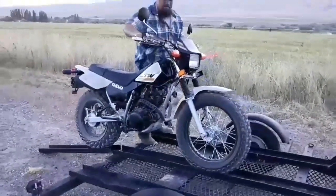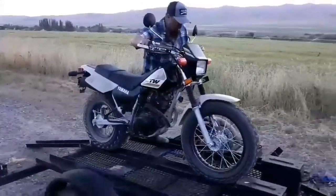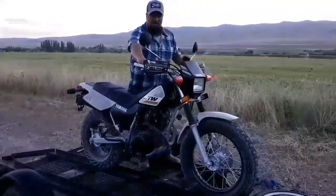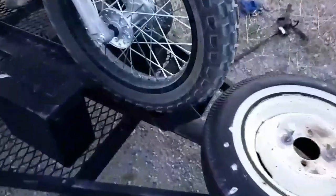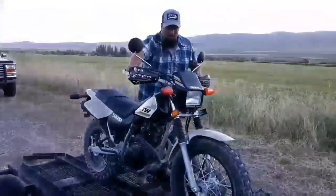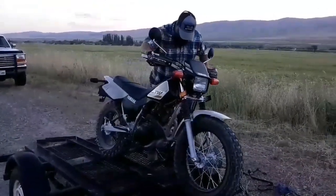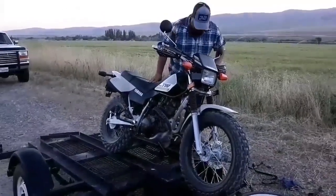Go ahead and get your step up. Make sure you've got some sort of a wheel chock for the front wheel, just to make sure that the bike has something to dock into. When I'm loading it by myself, take the kickstand, set it down, and there you go — the bike's sitting by itself.